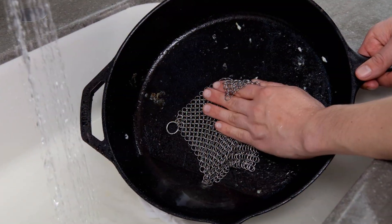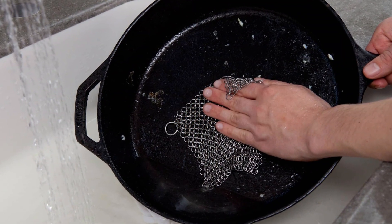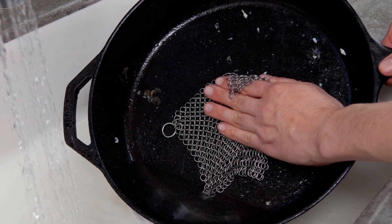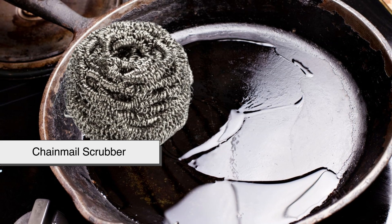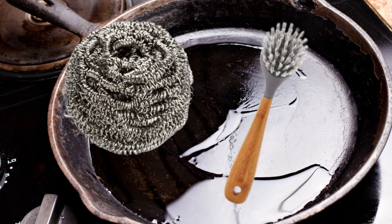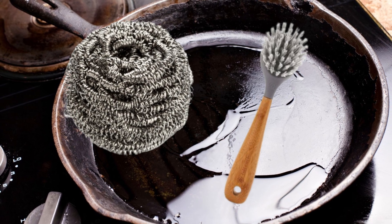Cleaning method: avoiding harsh detergents and scrubbing with metal pads helps preserve the seasoning. Using a chain-mail scrubber or stiff brush with warm water is the best way to clean cast iron without stripping the black seasoning layer.